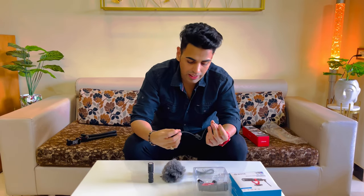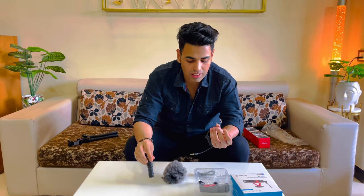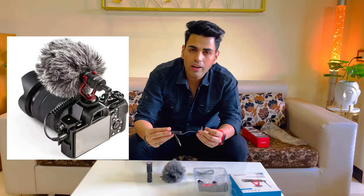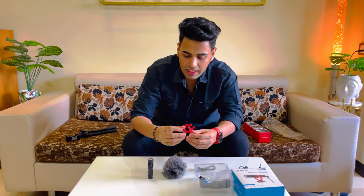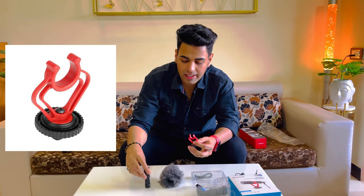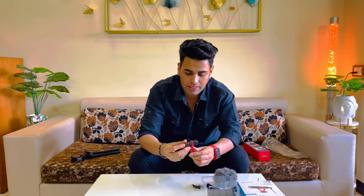The 3.5mm cable is basically used for DSLRs — you can attach the mic to your DSLR with it. After this, we have also been given a stand. This is where the mic is set up, and sometimes you attach the mic to your vlogging setup using this stand.